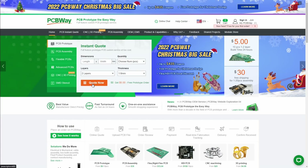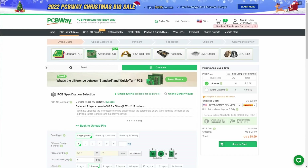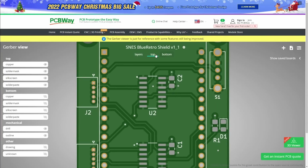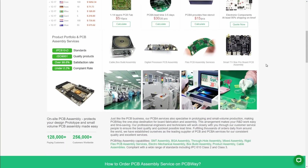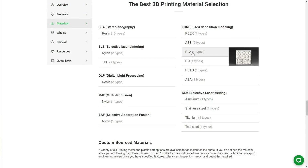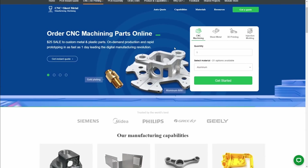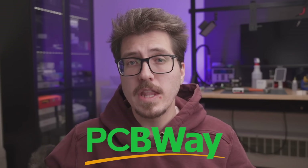Before we get into the big story this week, I want to thank the sponsor of this video, PCBWay. Almost every week I talk about a new open-source retro project that requires a custom PCB. PCBWay is a custom PCB manufacturer — just download the Gerber files from the project, upload them to PCBWay, choose your PCB color, and they'll manufacture and ship it to you. They also offer PCB assembly service if you don't want to hand-solder SMD components, as well as 3D printing, injection molding, and CNC services. Check them out in the link in the description.